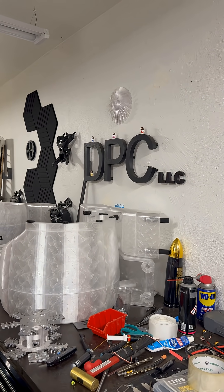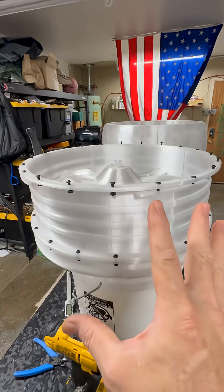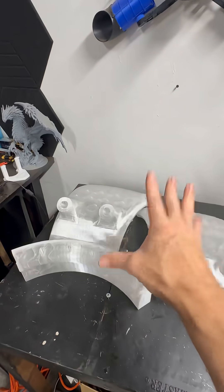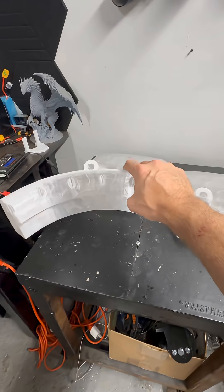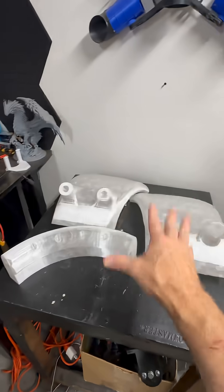We got ourselves another update. The ductwork is almost done for this last engine. These are going to be the last major large pieces that have to be printed for this drone — that is phenomenal. I got the bottom part of this one printing, and then there's one more quarter panel for the engine, and it's done.